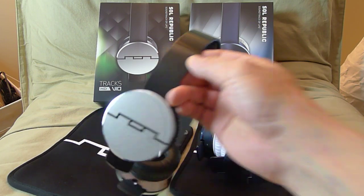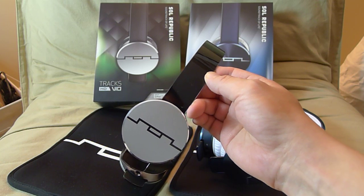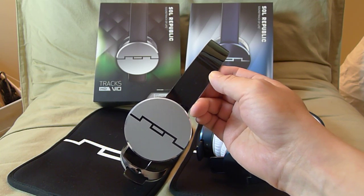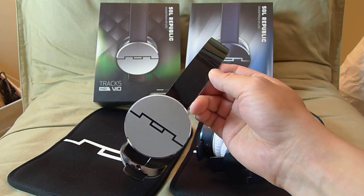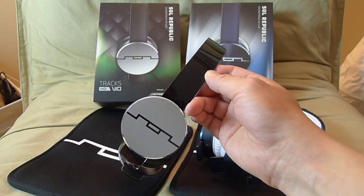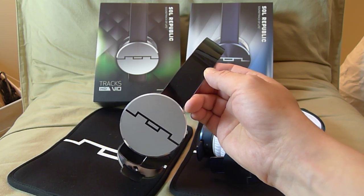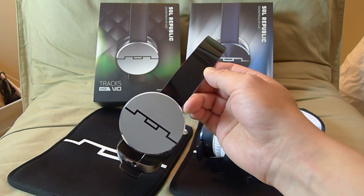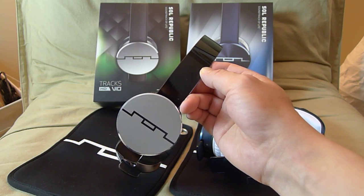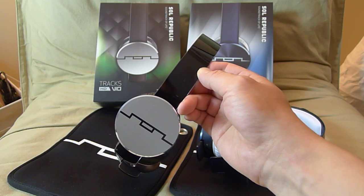So let's talk about the sound quality. The Trax HD has very smooth and flat highs — it's a bit veiled, which is good for people with sensitivities to high frequencies. The midrange is very, very smooth but a bit recessed, meaning it's not as prominent as the highs and the bass. But it is a natural sounding midrange.